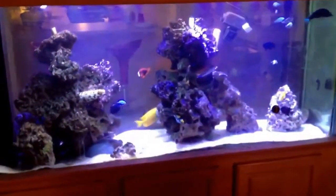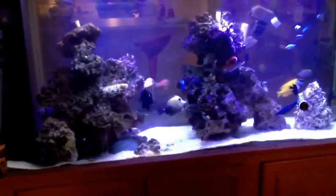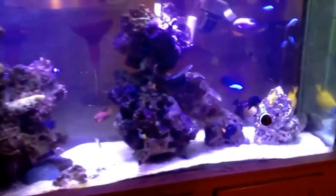So depending on what I'm trying to achieve, and if company's over and things like that, what time of day it is, I just switch up my lighting to try to match everything. And again, I'll turn off the LEDs.